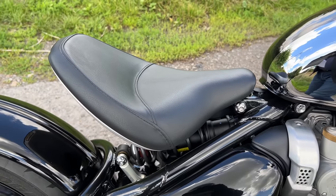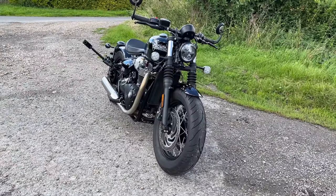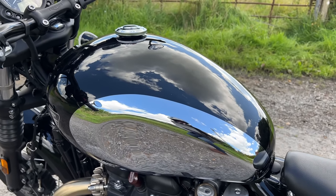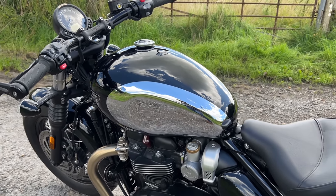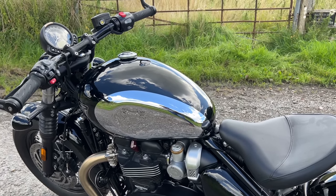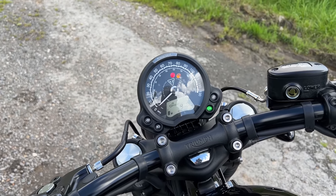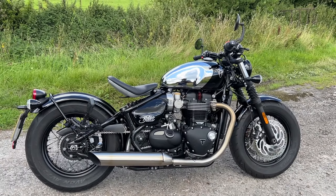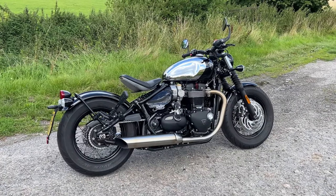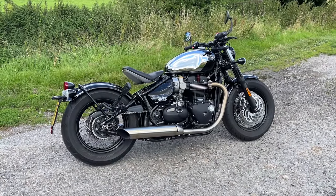Seat height is nicely adjustable from 690 to 700 millimetres — lovely and low, no problems getting your feet on the deck. The wet weight of the Bobber is 251 kilograms, so it is a heavy old beast, but thanks to that low seat you don't really notice. The fuel tank might look lovely in its chrome finish but it's not great for capacity — only 12 litres — and I remember when I had one before I was only getting about 100 miles to a tank. Electronics-wise, there's not much to talk about really — just two riding modes, rain and road, and of course it's got ABS. Price-wise, this particular chrome special edition will cost you £13,795. The non-chrome version is about £800 less, and just for comparison I paid exactly the same amount for my Kawasaki Z900RS, which gives you an indication of what good value this is.